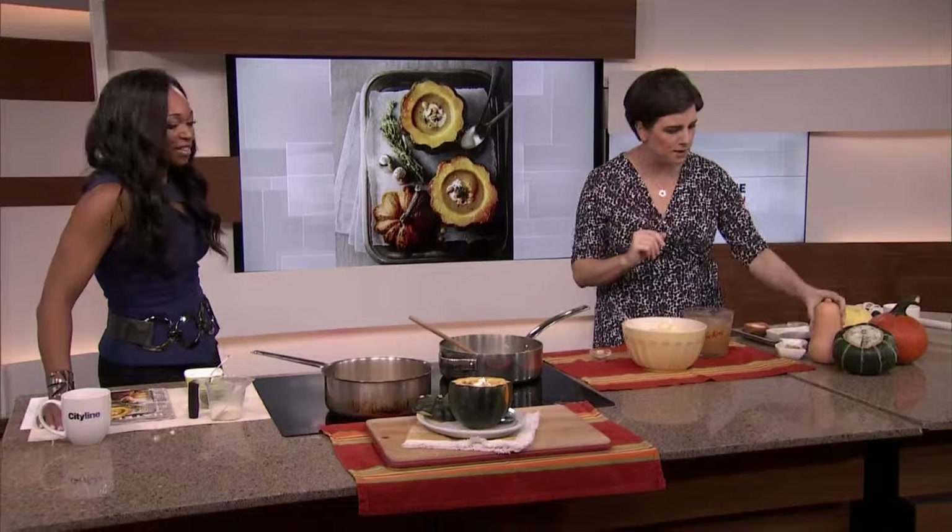So this is acorn squash. And you can in fact serve the soup in your acorn squash, which is super cute. And it is squash season now.